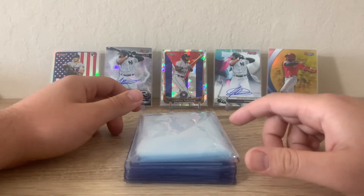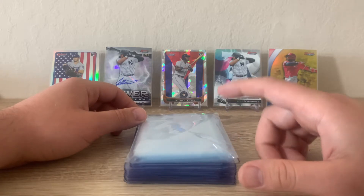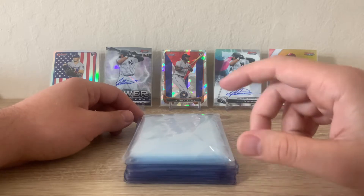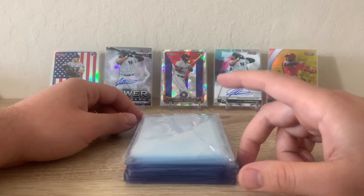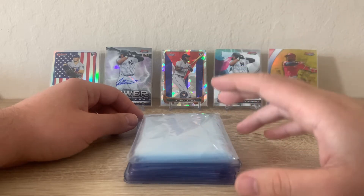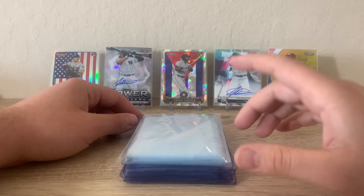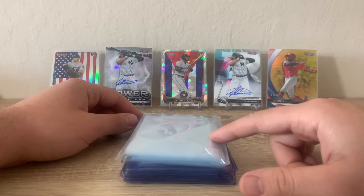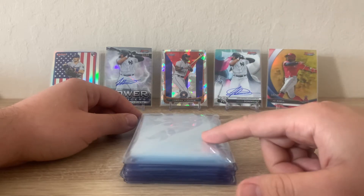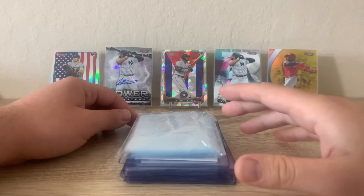What's up guys, thanks for checking out the video today. We have my first ever PSA preview submission video — 11 total cards that I'll be sending off to PSA to get graded. As many of you might know, PSA just suspended all their services for grading until supposedly July 1st for anything less than $300 a card. However, I created this order about 10 days ago and have been slacking on sending it out, so I'm going to do that ASAP and sneak these cards in before we no longer can.